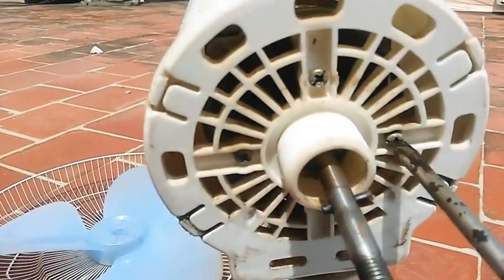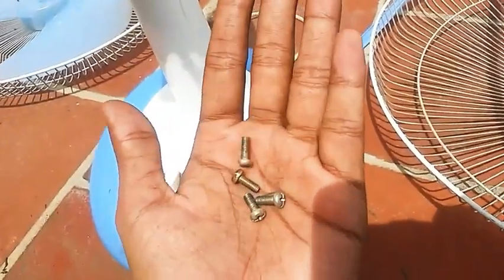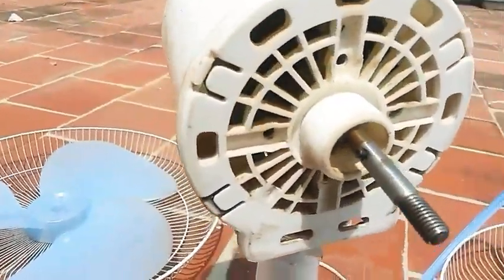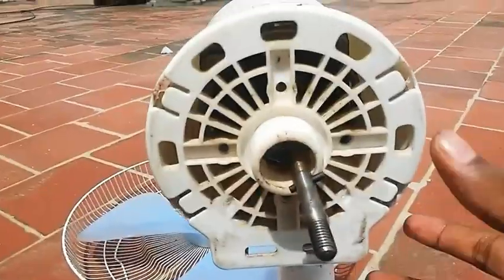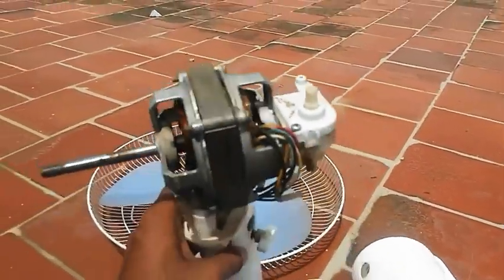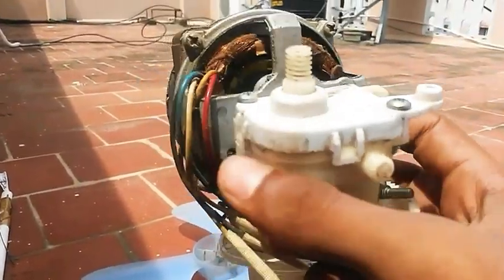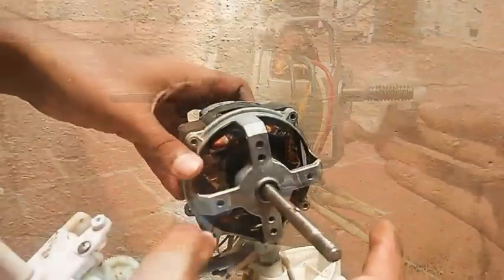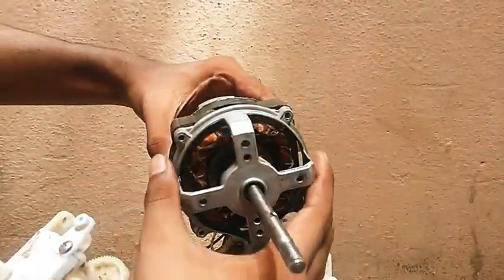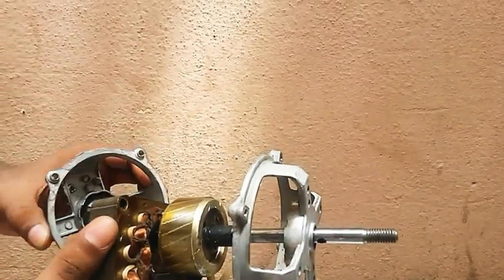We are going to collect the motor housing and the other parts. Now, we are going to connect the motor to the fan. Let's take the armature and the oscillation mechanism to the fan.